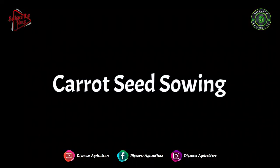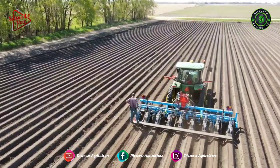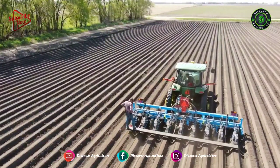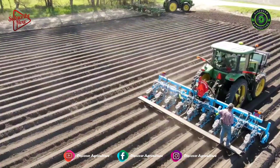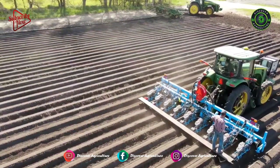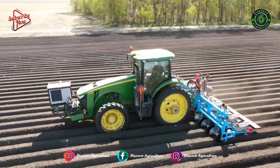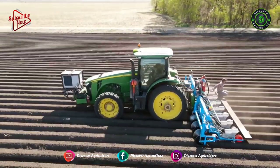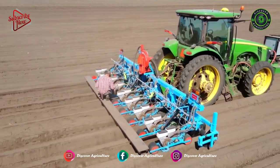Carrot Seed Sowing: August to September is the best time for sowing Indian varieties of carrots, whereas October to November is ideal for European varieties. Keep a 7.5 cm distance between one plant and another. For good growth, sow seeds at a depth of 1.5 cm. For sowing, use the dibbling method and broadcasting method.